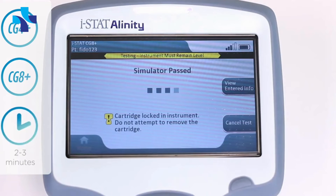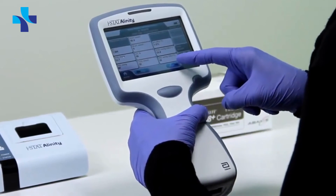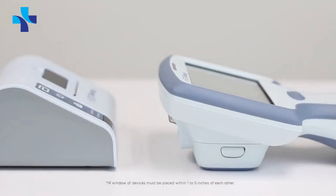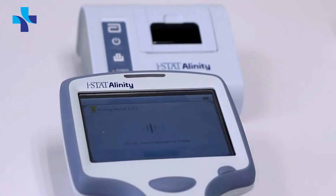Results will be shown in 2–3 minutes. An audible cue will sound to alert you that results are available. Reference ranges are displayed directly on the screen, and any values out of range will be highlighted. Results can be printed by lining the IR communication window of the iStat Alinity V with the portable printer's IR window and selecting Print Record.